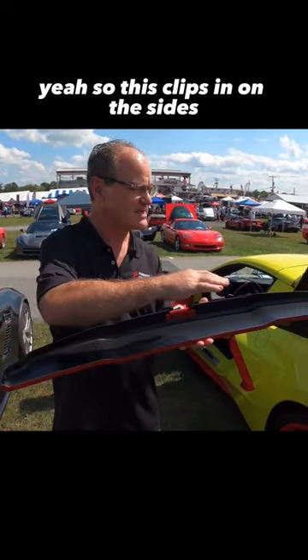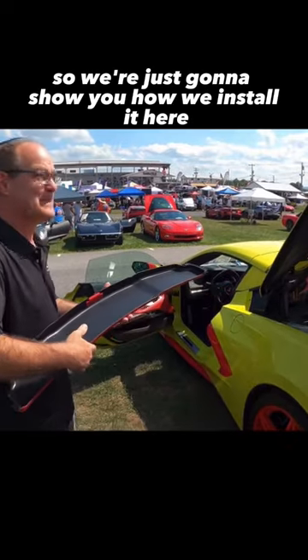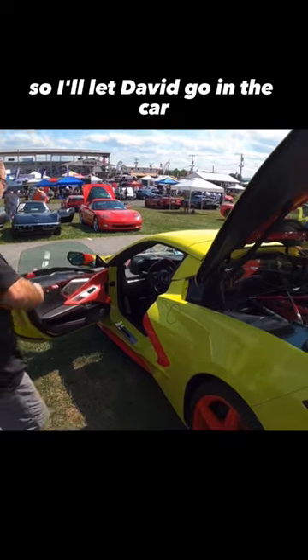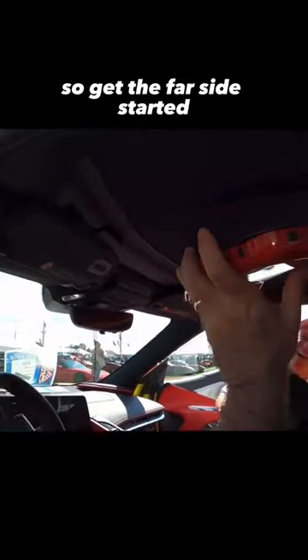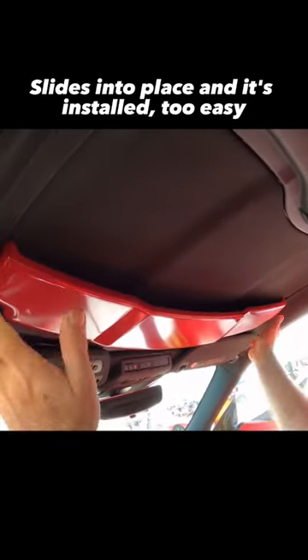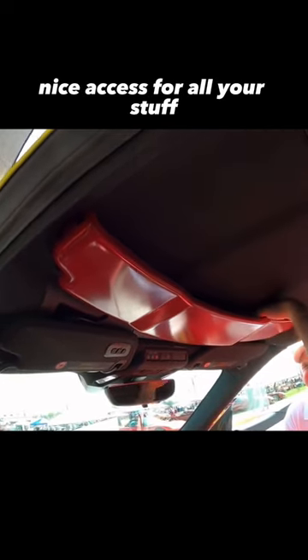So this clips in on the sides, on your top. It's lined with rubber. We're just going to show you how we install it here. So I'll let David go in the car. Get the far side started, and then this side just rotates into place. Rocks into place and it's installed — too easy. Nice access for all your stuff.